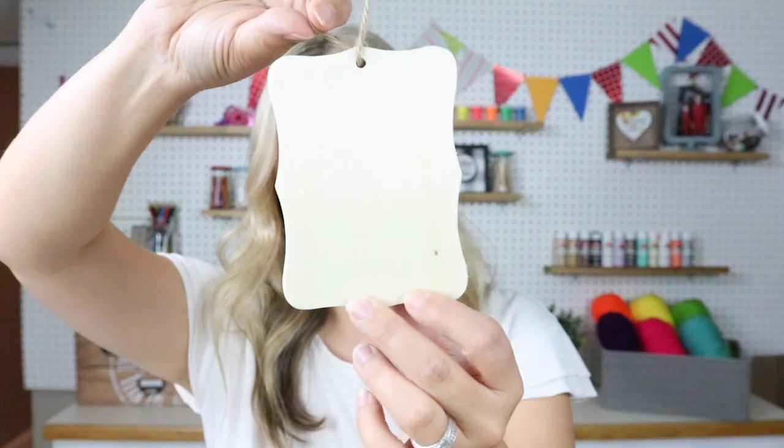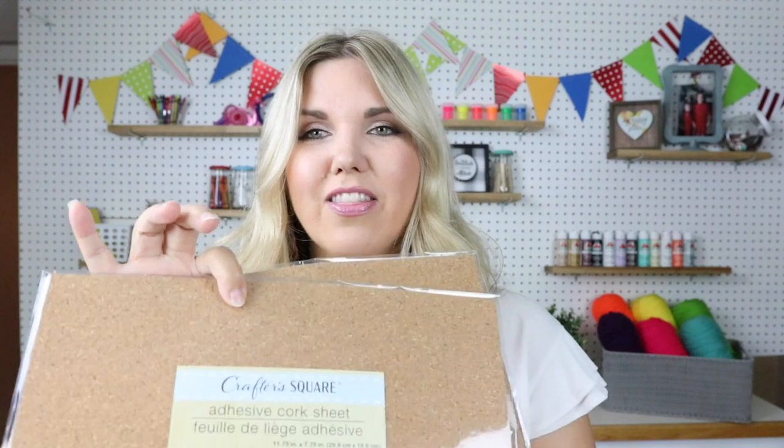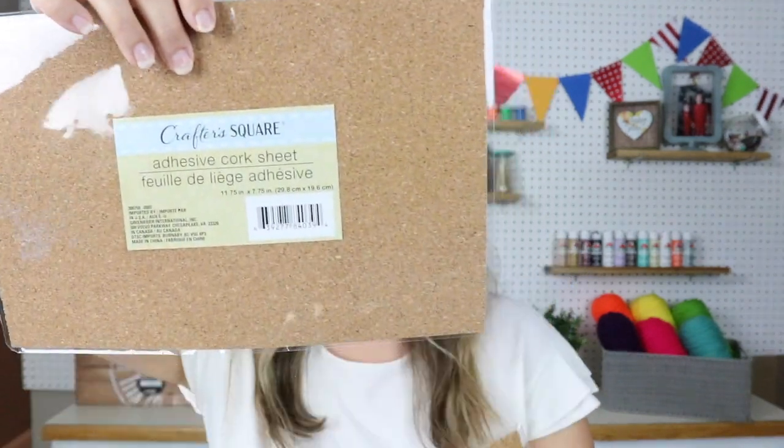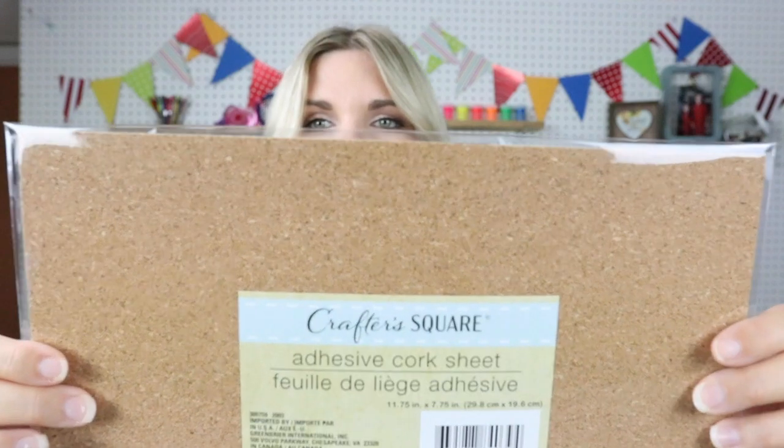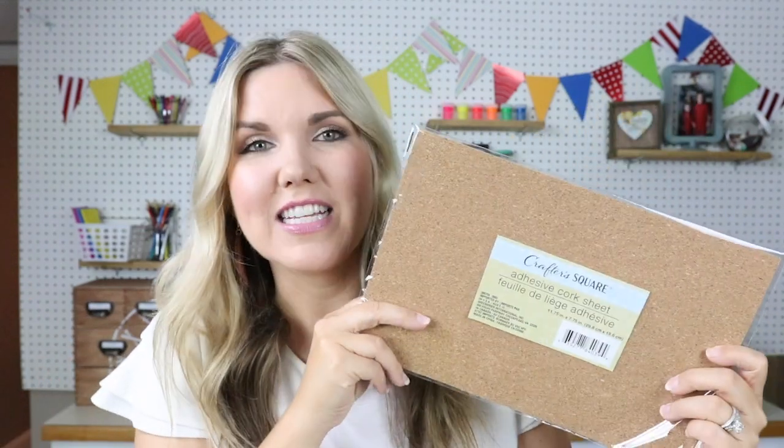I also grabbed one of these and I think it would make a great sign or even a great ornament — I'm always thinking ahead. This is hands down my favorite thing they've had out lately, and I have projects coming with these. They're cork sheets — oh my goodness! They're sheets of cork and they're sticky, so you can just cut them and stick them to projects. I love these. I definitely got several and I'm excited to use them.